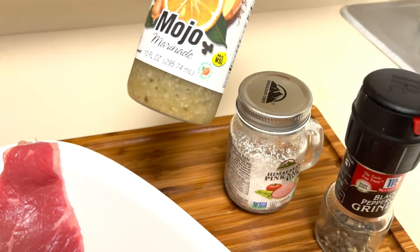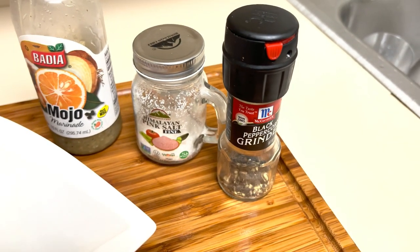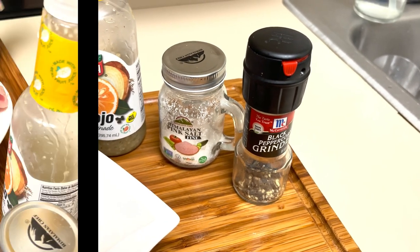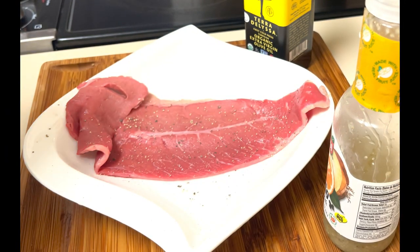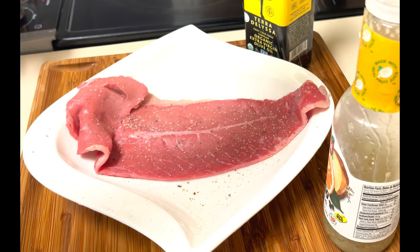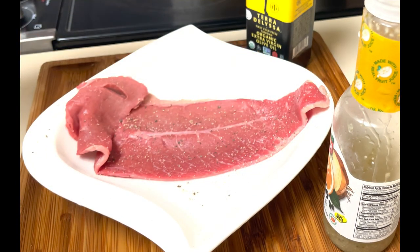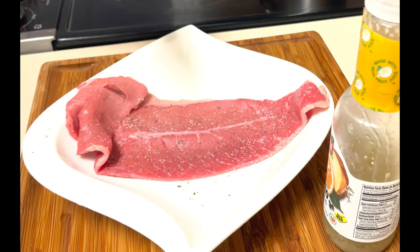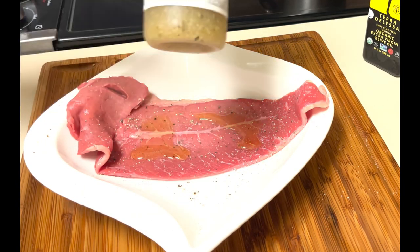To marinate my steak I have olive oil, mojo marinade, some salt, and some black pepper. The seasoning is going to be very light here — just a little bit of black pepper and salt — because we have that chimichurri sauce that we're going to put on this steak later on.